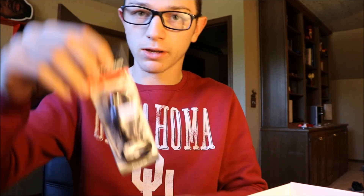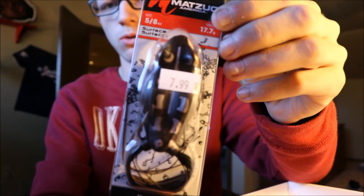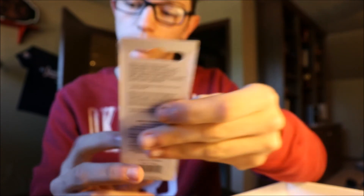We've got a Matsuo 5/8th ounce surface frog, and it is a bullfrog representation. That looks awesome — it's beautiful. I'm definitely going to be throwing that.